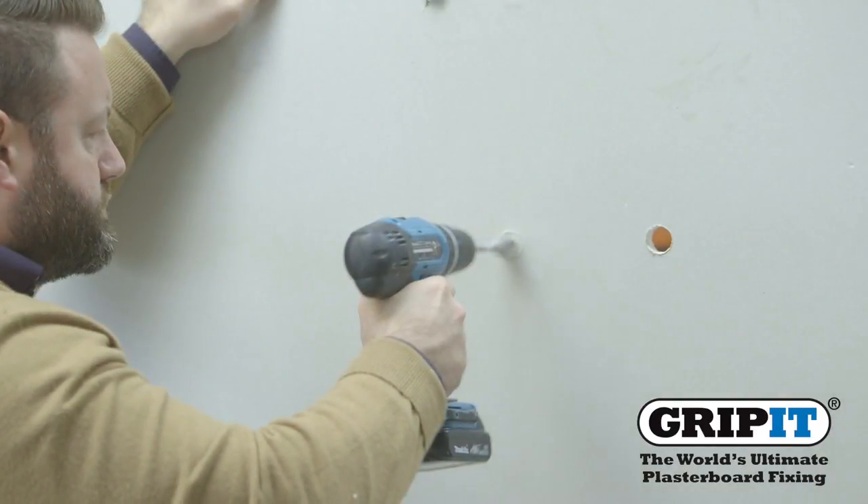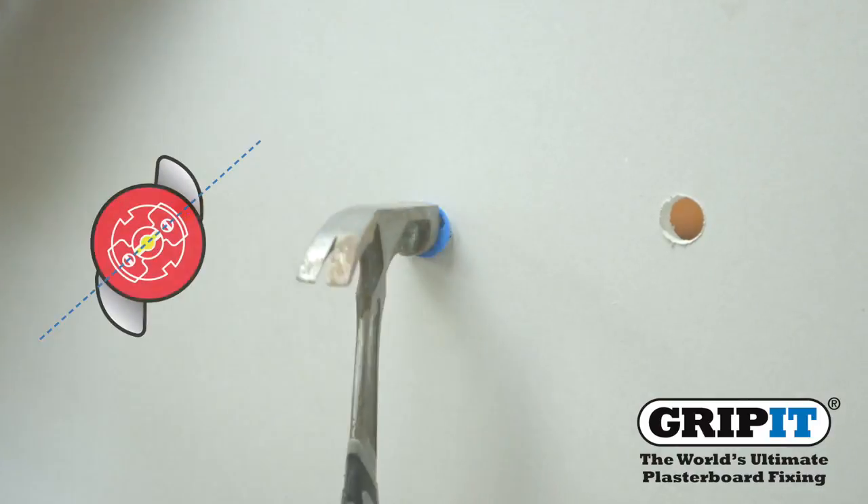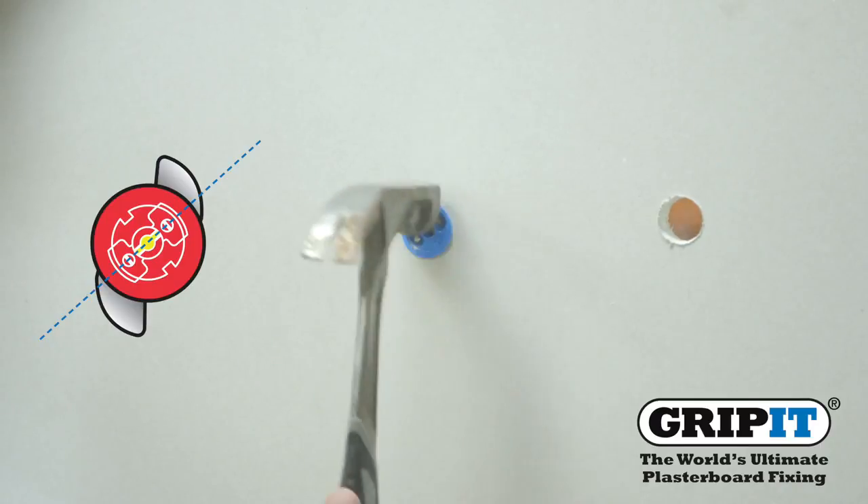Carefully drill your holes into the wall where you've marked, then place your gripit in as shown and hammer into the wall so your fixing collar sits flush against the surface.